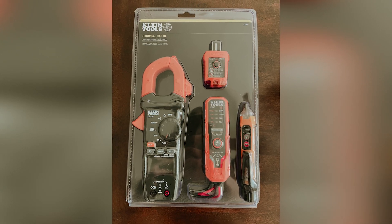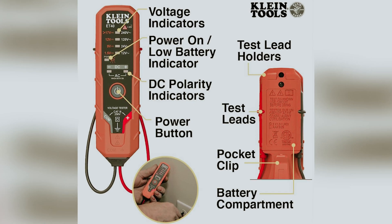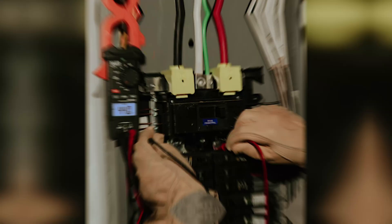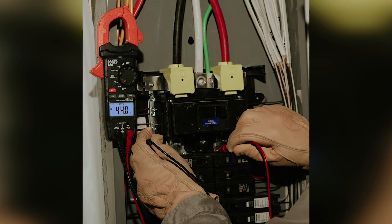In summary, the Klein Tools CL 120 VP offers exceptional features and ease of use that set it apart from similar models. Discover how this tool can enhance your electrical projects and make your tasks more efficient.